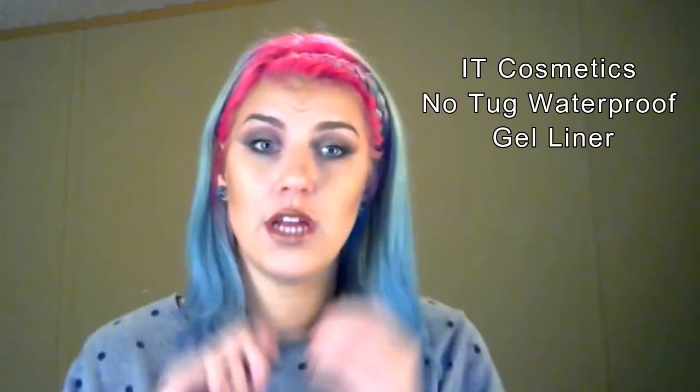First I'm going to go in with my It Cosmetics No Tug Waterproof Gel Liner and apply that to my waterline and just above my top lashes. Do you see how that just defined my eye so much more? Look at this one — it's there and it's apparent, but this one is a little bit deeper, a little bit smokier because we added that.